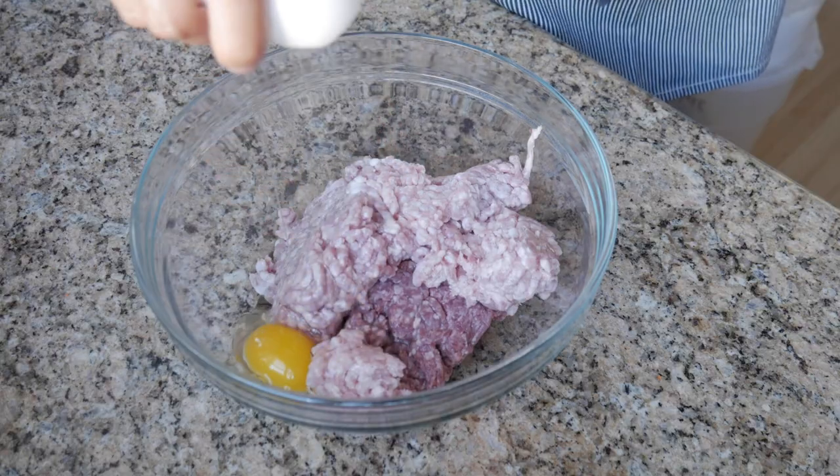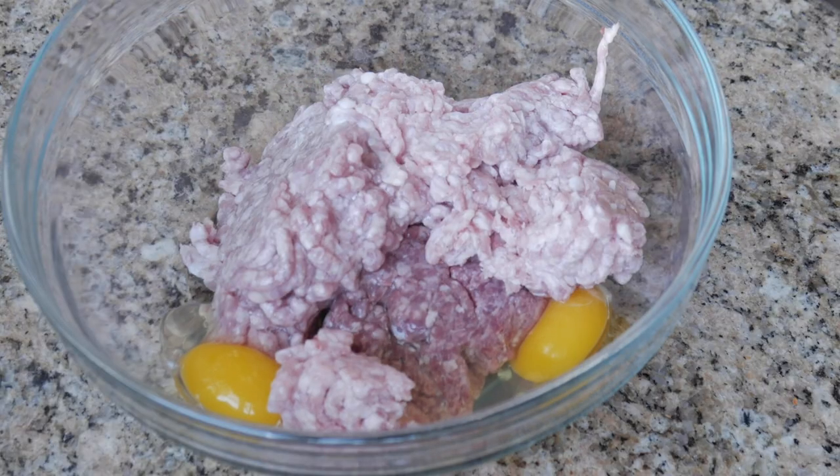Usually when you add ground pork to a recipe, it makes it taste so much better. Next, we're going to crack two eggs in here so that it can help bind it together.